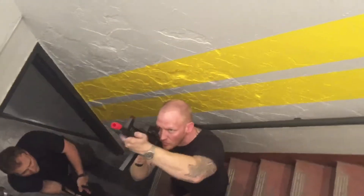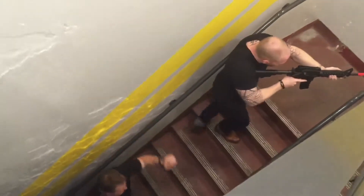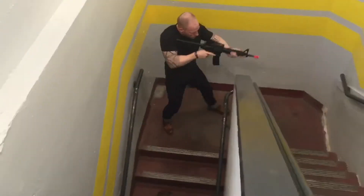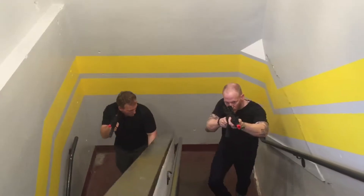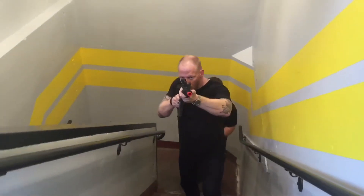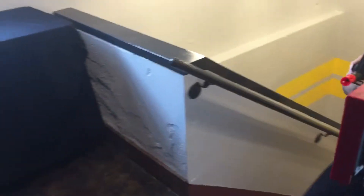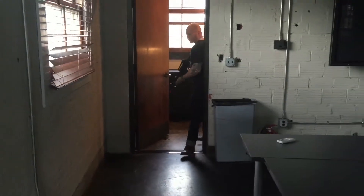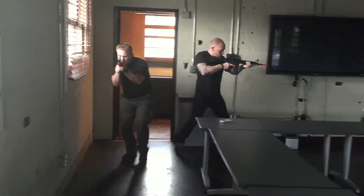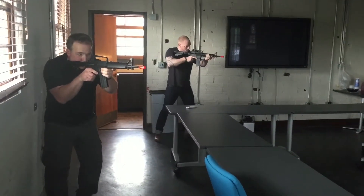Come inside. Come inside. Right clear. Left clear. All clear. Moving.